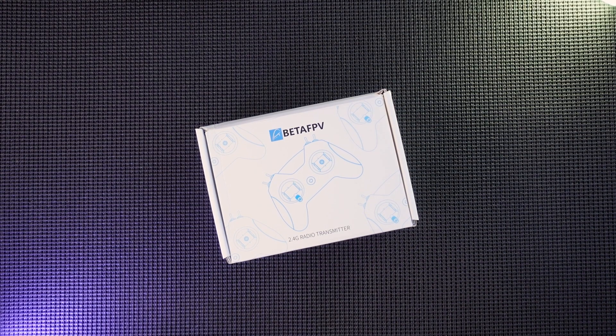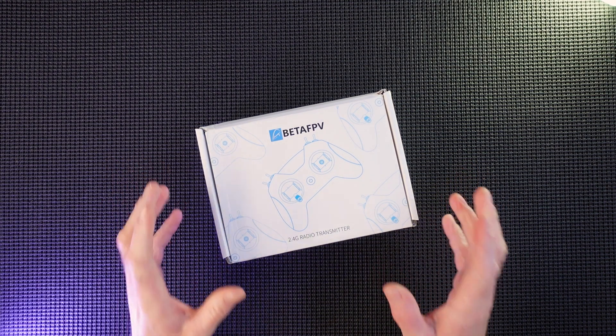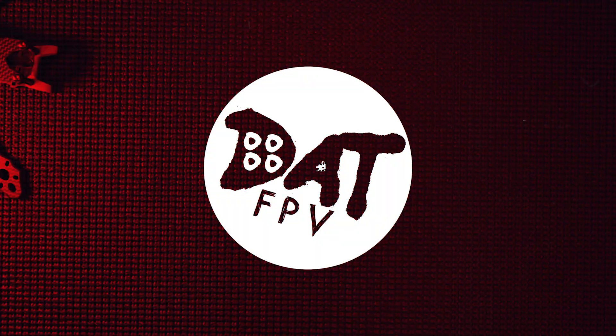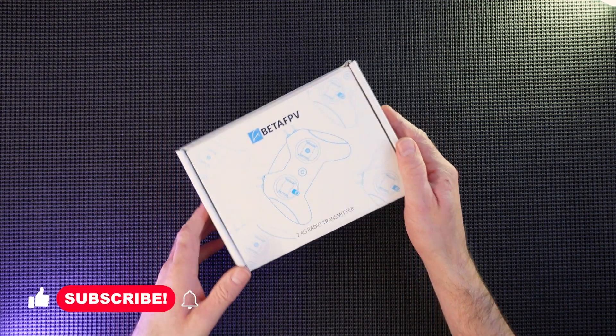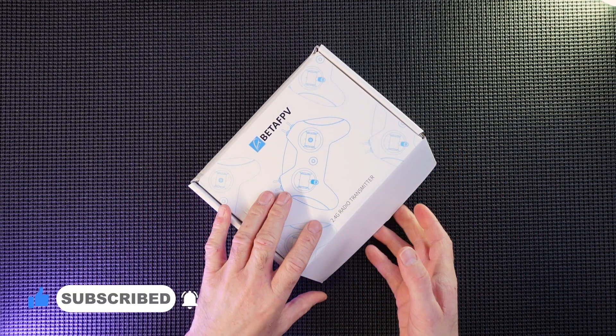Hey guys, welcome back to DAT. I've got something similar but something new here. So sit there, let's get this unboxed. I have here a BTFBV Light Radio 2. I know we've seen them before and we've unboxed them, but I wanted to show you this one because I think it looks great.